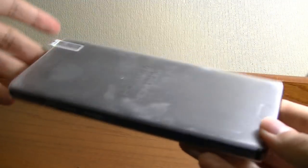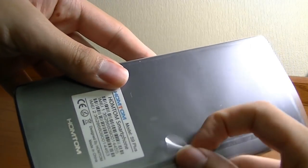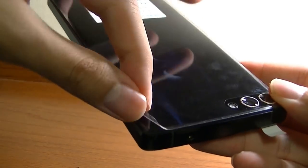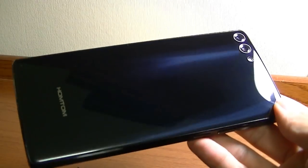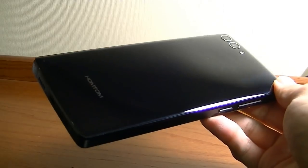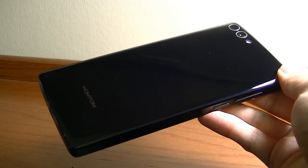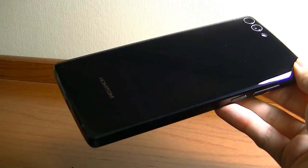Here we have the device itself. Let's remove this sticker from the unit. First impressions: the phone is very heavy — significantly heavier than the Bluebow. Peeling off this very shiny layer, the pattern here kind of reminds me of the Samsung Galaxy S8 in terms of how it's very reflective and has a nice texture behind the glass.